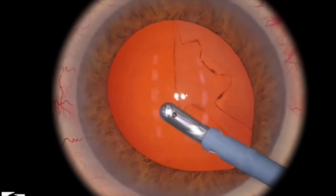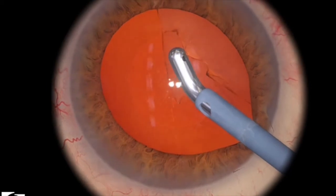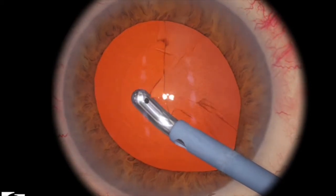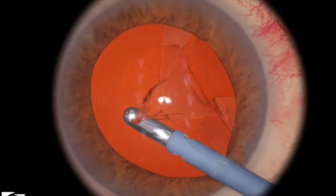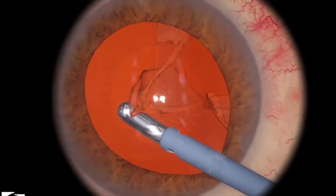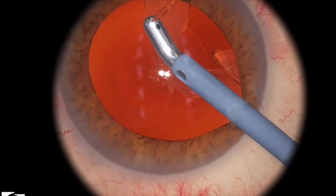Just in terms of settings, if you go into OR Machine and then put on Irrigation as Continuous — I find it easier than reminding myself to always put on the foot pedal position 1 when entering the eye.